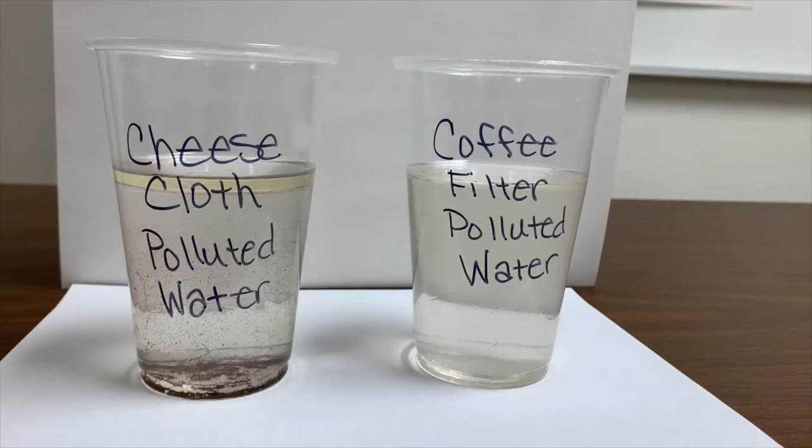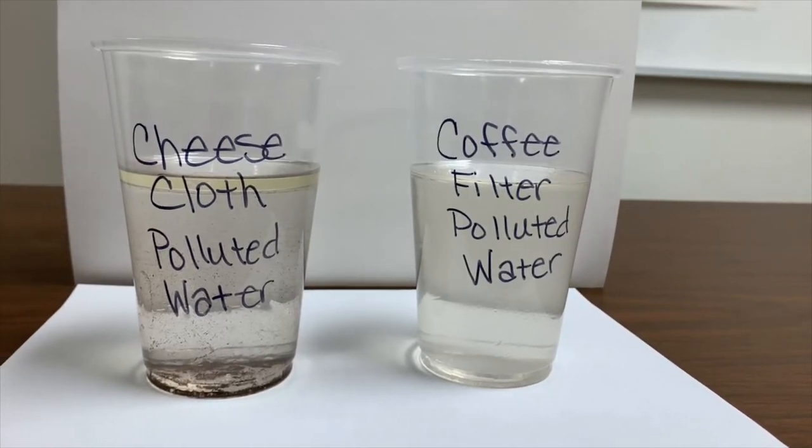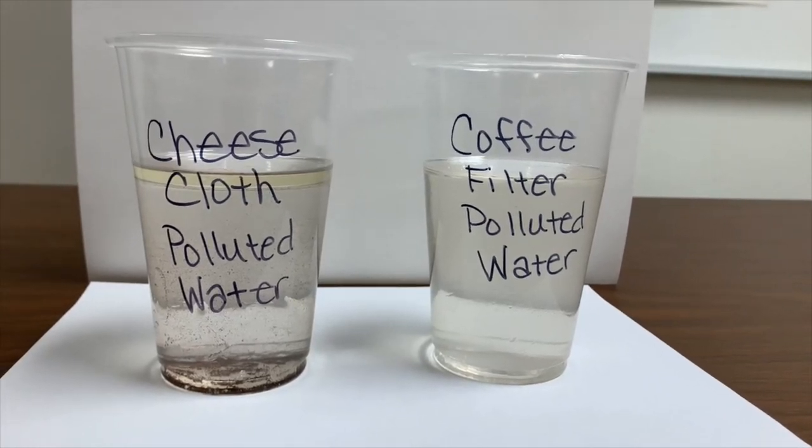As you can see, it is very hard to clean polluted water, therefore it is important that we do not pollute our water supply. Which filter do you think cleaned the polluted water the best?